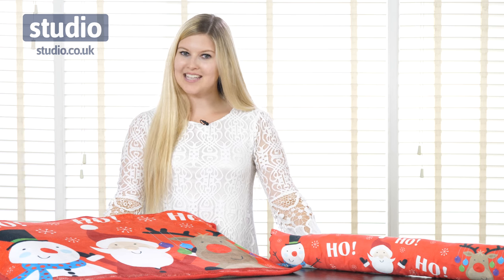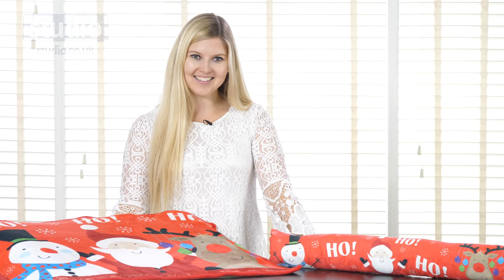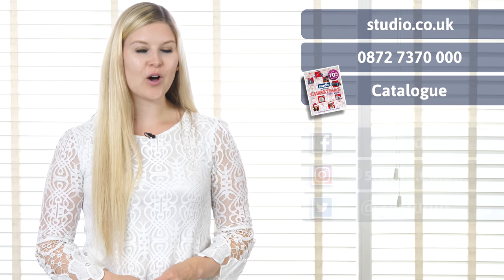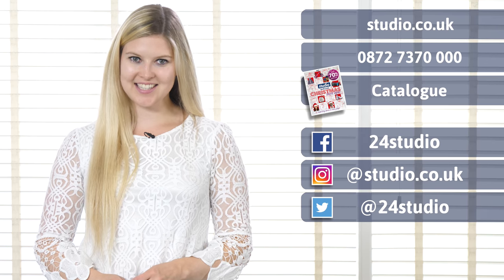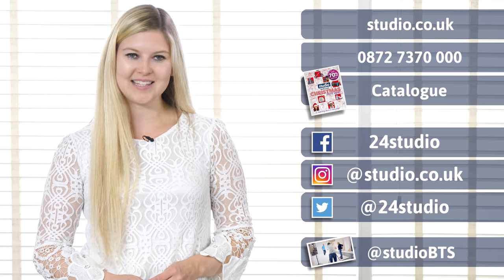The LED Christmas doormat and the matching draft excluder are available now at Studio.co.uk. As always, there are three easy ways to shop: online, over the phone, and via the catalogue. You can follow us on social media for all the latest news and competitions, and if you'd like a sneak peek behind the scenes, follow us at StudioBTS.